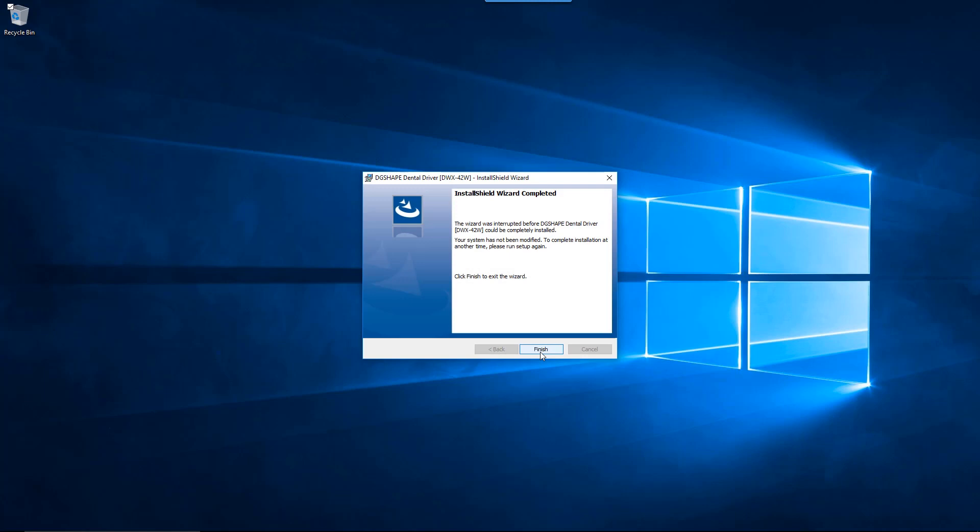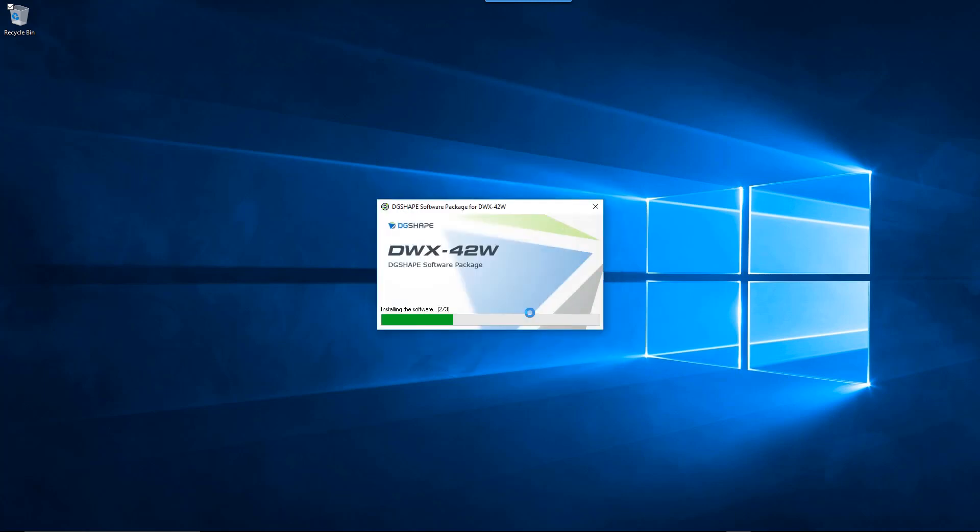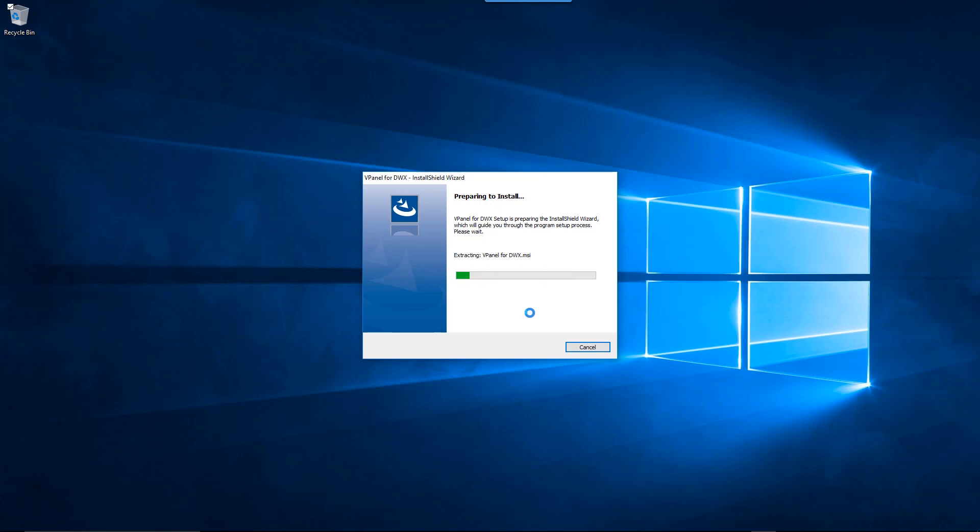Once the driver has completed installation, click the Finish button to begin installing vPanel software on your computer.